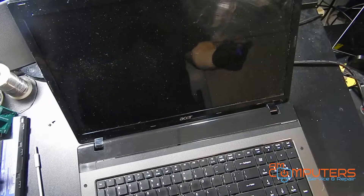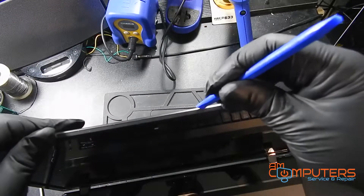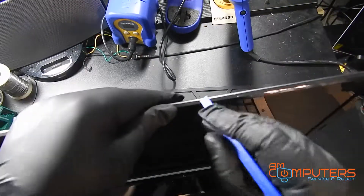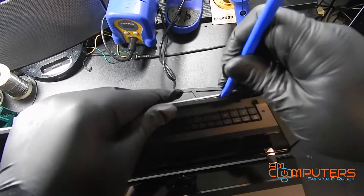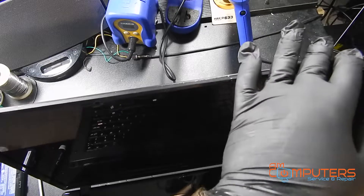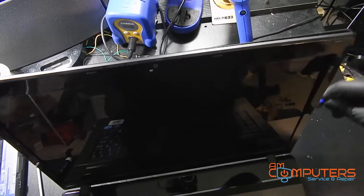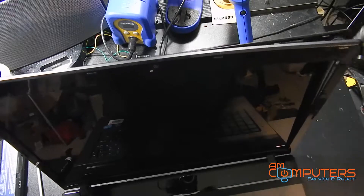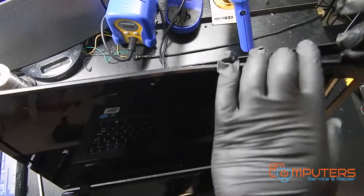So now with those two screws down, I'm just going to get my spudger, like in previous videos, just going to try and catch it into a seam here, and just work it along the edges and pop out all these tabs until we can freely take this front bezel off.